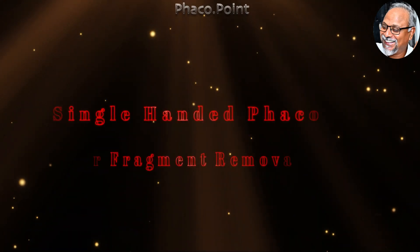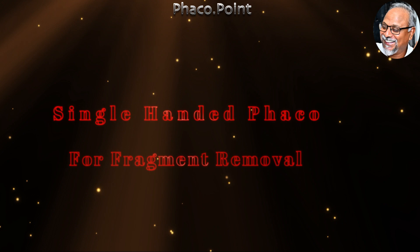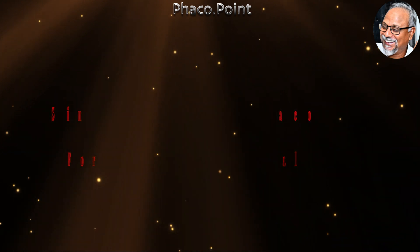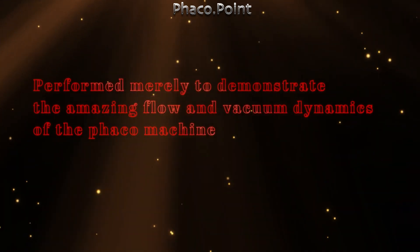Hello friends, today I'll show you how I perform a single-handed FACO for fragment removal. This is not an attempt at daredevilry, nor is this a recommended technique. I'm merely performing this to demonstrate the amazing flow and vacuum dynamics of the FACO machine.